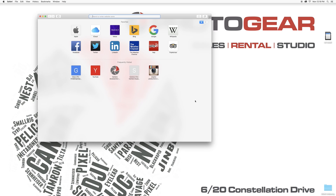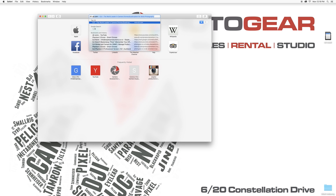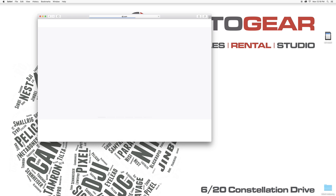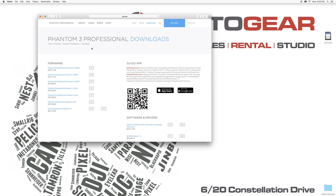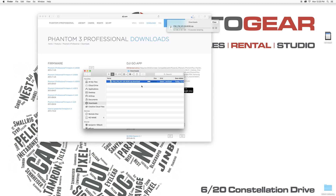The first thing you do is go to dji.com and download the latest version of the firmware. Hover over Phantom, then Phantom 3 Professional, and click Download. Make sure you download the most recent zip file — that will be the most recent version of the firmware. This one is version 1.5.0030.